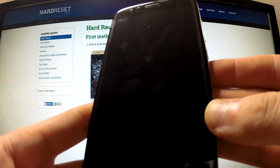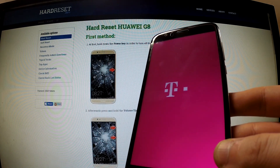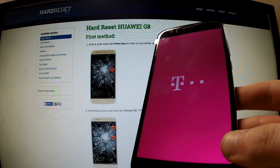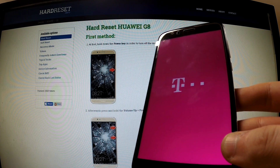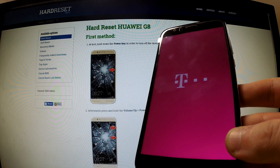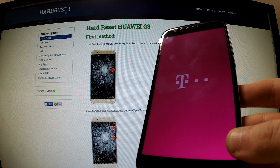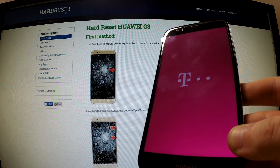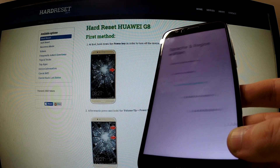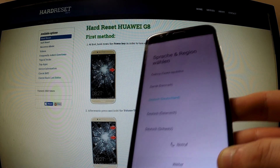All you can do now is push the power button to reboot system now. The phone is resetting and rebooting. The startup panel just appeared on our screen — you can use your phone.